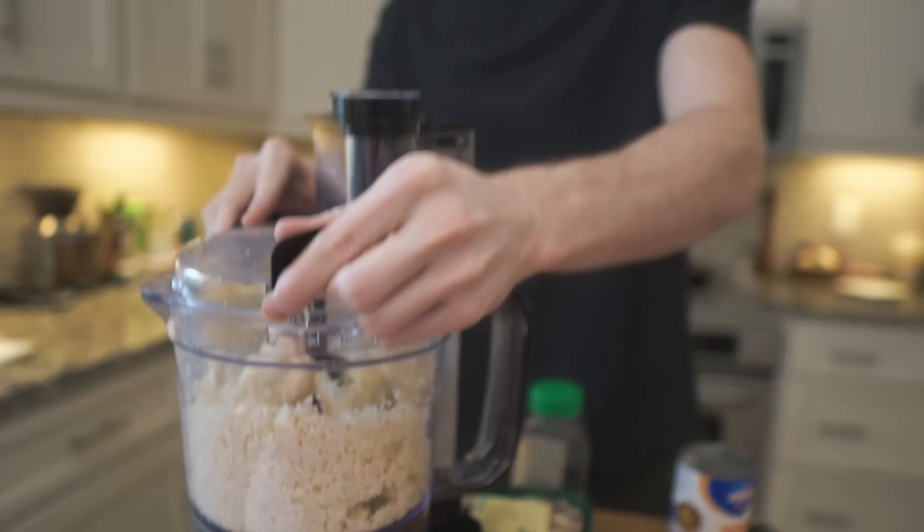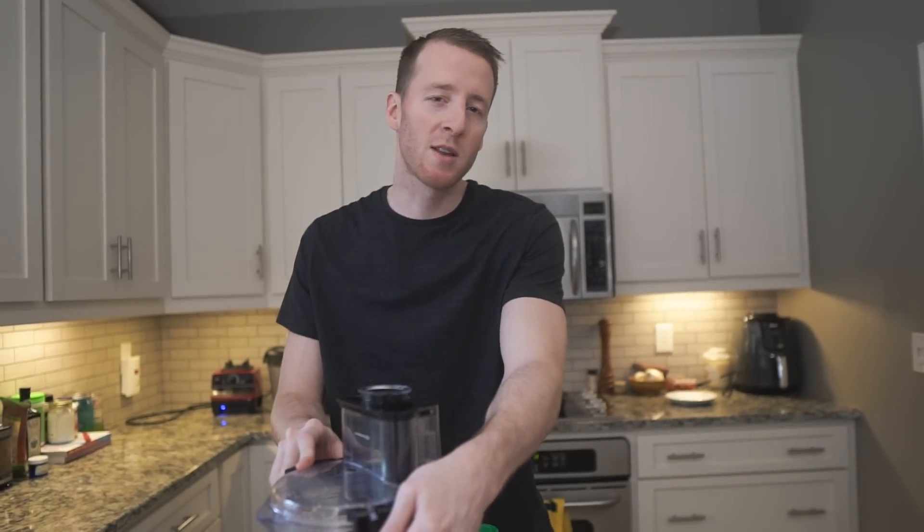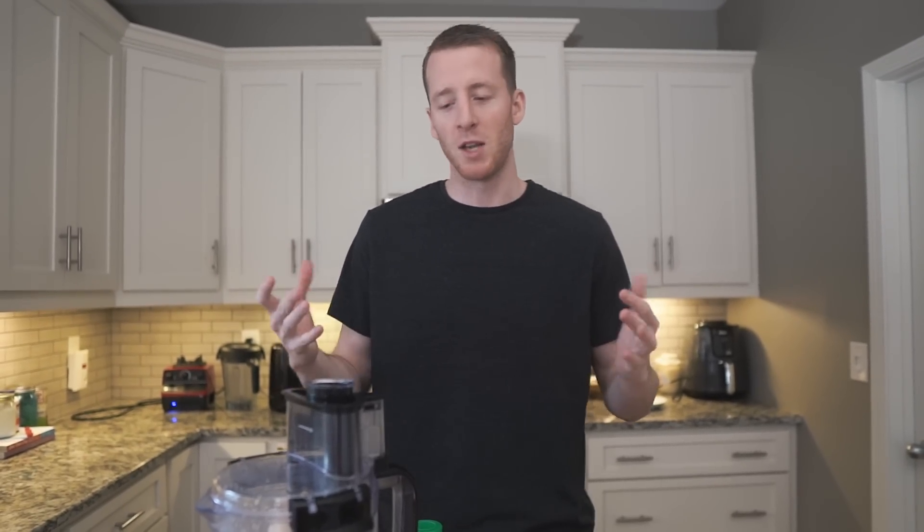If you guys aren't familiar with risotto, it's kind of comparable to like grits — like southern grits that you make with cheese. It's like a rice dish, but it's more liquidy. It's creamy. It's a creamy rice dish.